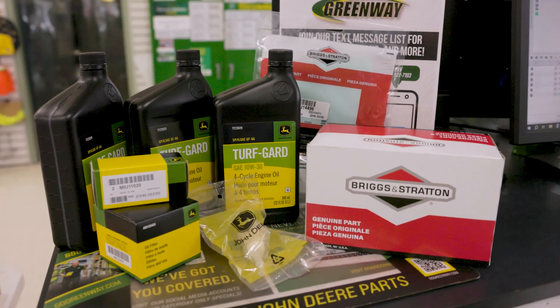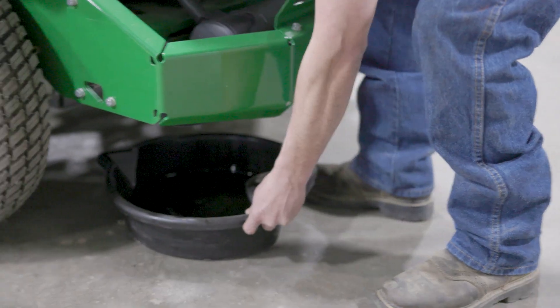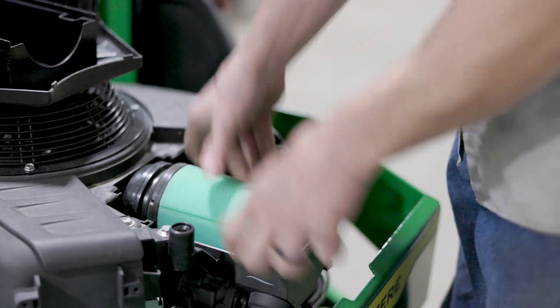After the inspection, we'll service your machine, which includes changing your engine oil, your engine oil filter, your air filter, your fuel filter, and spark plugs.